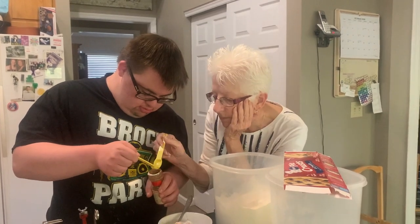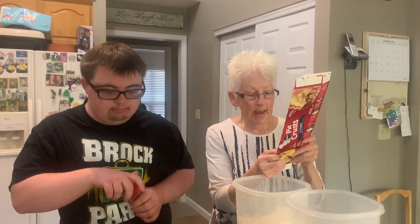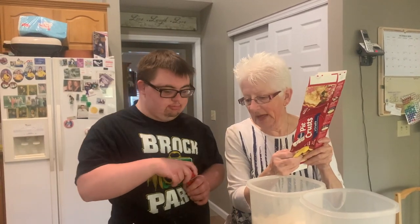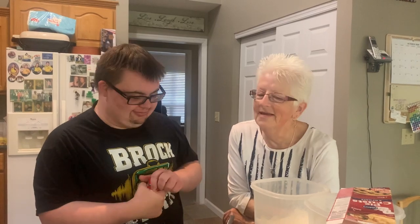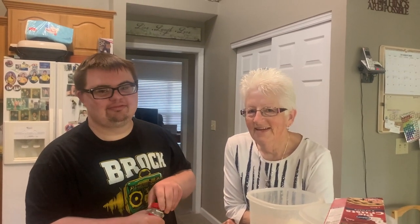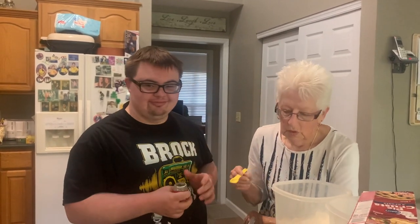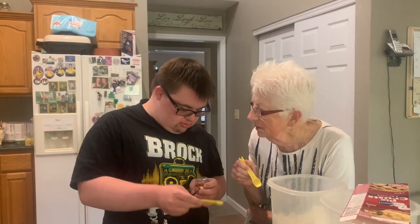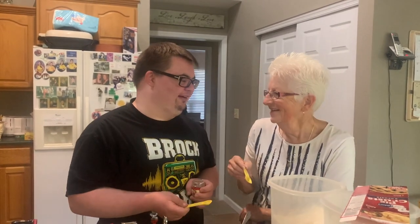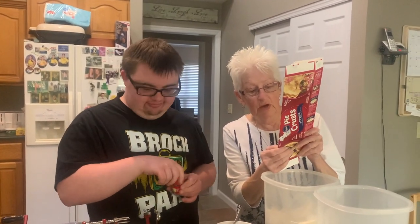Now we need one eighth teaspoon of ground nutmeg. Nutmeg, nutmeg — I was about to say nutmeg sounds like something Derek sings about. Oh, way too much, it'll be really nutty! That's good. So we've got the sugar, the flour, the cinnamon...